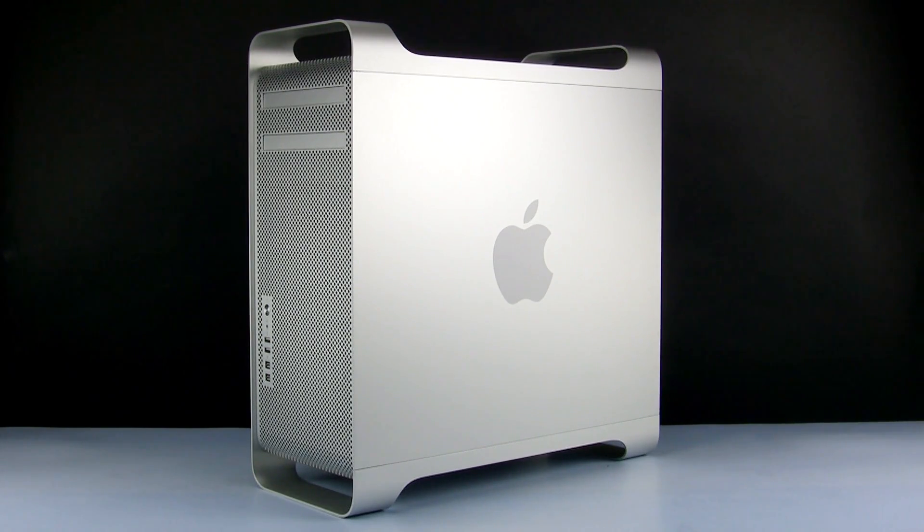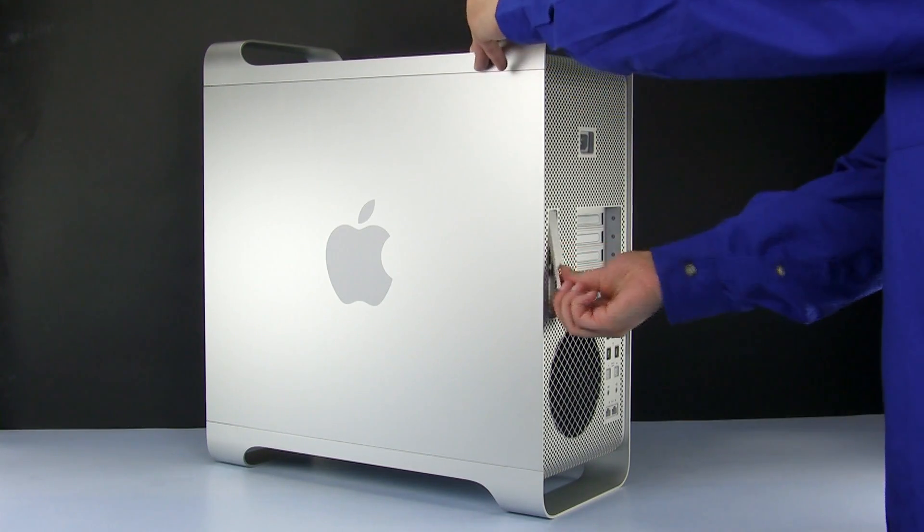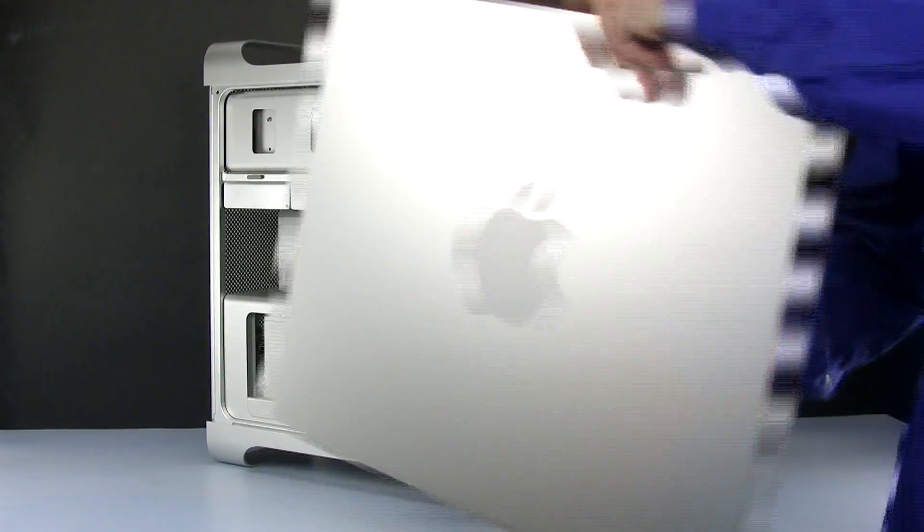We've already shut down, unplugged, and placed our Mac Pro on a static-free surface. We are now ready to begin. First, we'll need to open the side access door. To do this, lift the latch located on the rear of the Mac Pro until it locks in the open position. You may then tilt the door forward slightly and remove it.